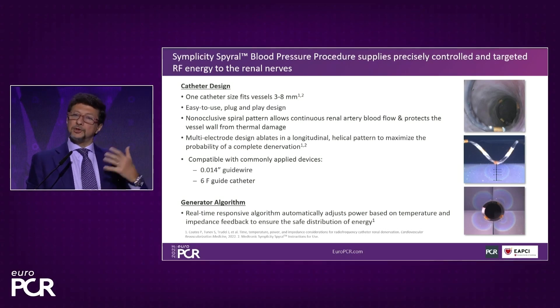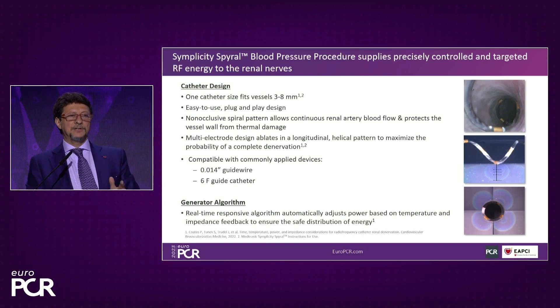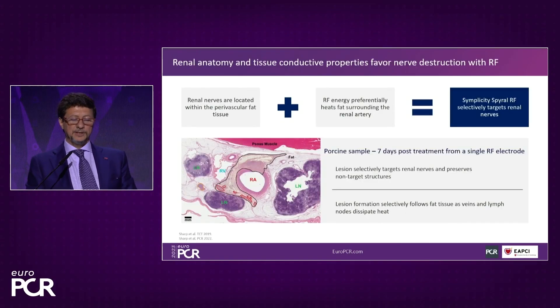It does not occlude the vessel, so the vessel is not overheating — there is no increment in blood temperature during the procedure. The release of energy lasts one minute. Radio frequency creates heat, and the heat is the physical mechanism through which the nerves are destroyed.